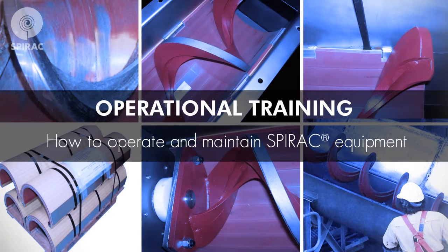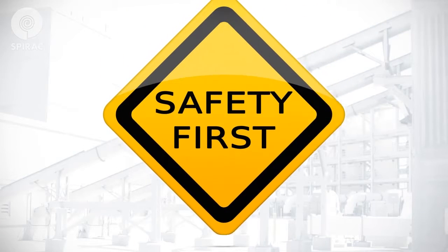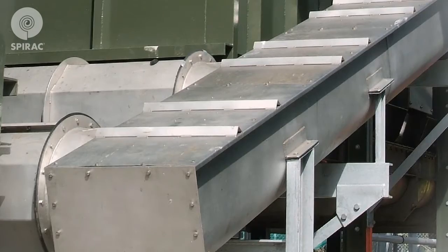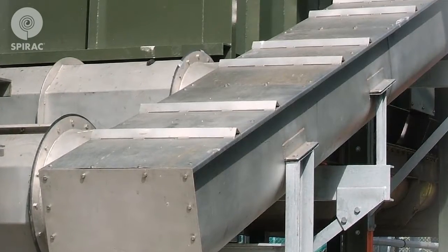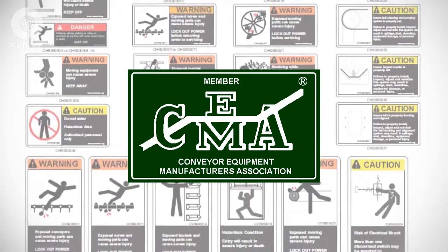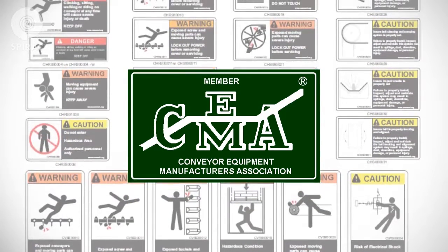Our dedicated conveyor maintenance and operational training is designed to empower you to operate and maintain SPIRAC equipment in a safe and efficient manner. At SPIRAC, safety always comes first. Please always follow general safety, lockout, and tag-out procedures, and never operate the equipment without the covers in place. Abide by the provided safety stickers from the conveyor equipment manufacturers association.